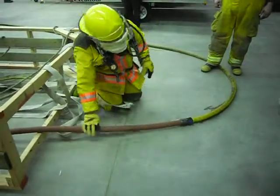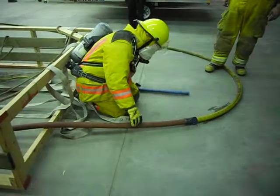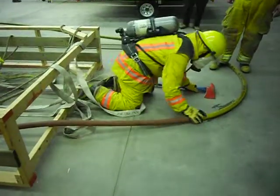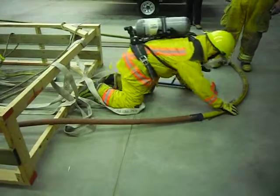Okay, you've got your axe. Okay, you're on the hose. Oh, there's a couple. Which way's out? There you go.